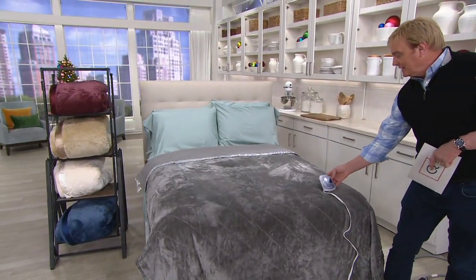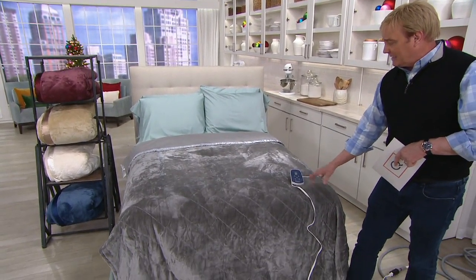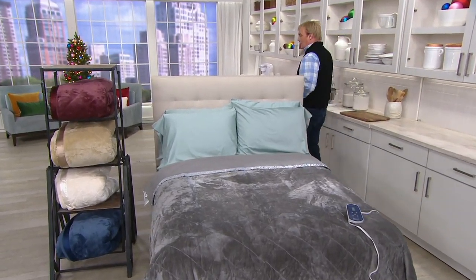Long cord and you can literally set the temperature on the electric blanket — so this is top of the line. It's not just warming but you can set it. There's a timer on it as well so you're not going to overheat.